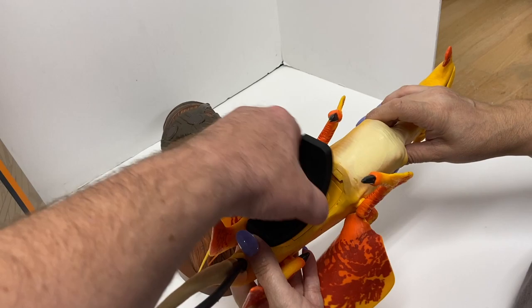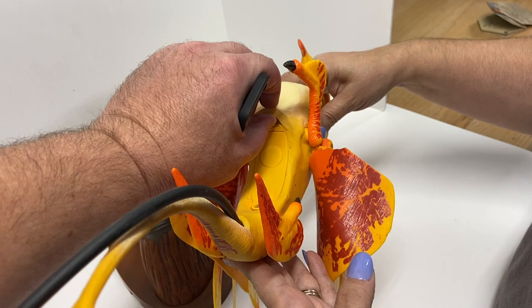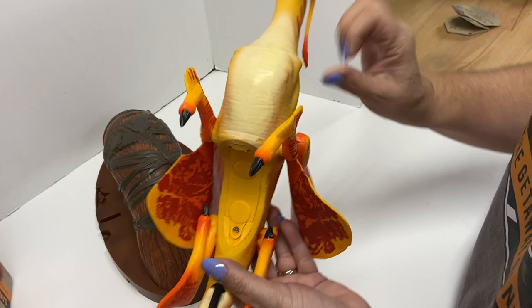That actually attaches pretty well to those magnets. The battery compartment is clean. It's not going to include batteries — I don't want them to corrode. There is a switch right here you can turn on for the sound.